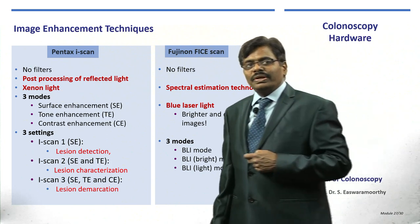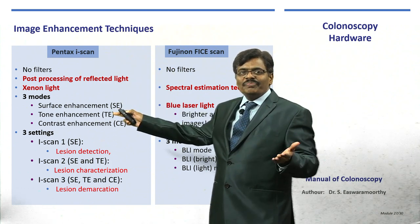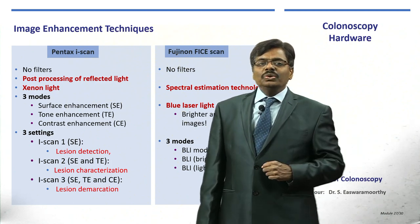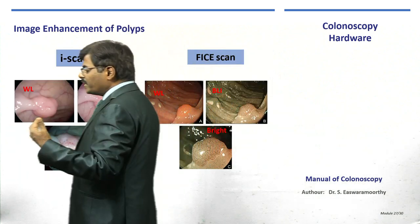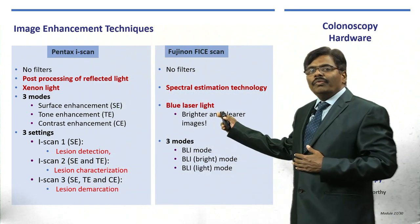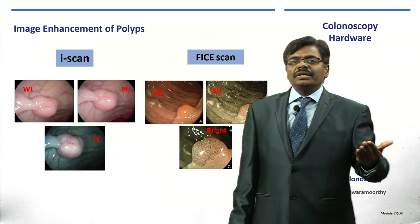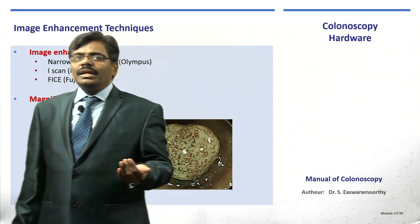If you buy a Pentax scope, it comes with i-Scan — three different enhancement modes: surface, tone, and contrast enhancement. i-Scan 1 helps detect a lesion, i-Scan 2 characterizes it, and i-Scan 3 demarcates the periphery of the lesion. Similarly, Fujinon uses blue laser light for brighter, clearer images, enabling accurate diagnosis so the patient knows their findings before leaving the colonoscopy room.